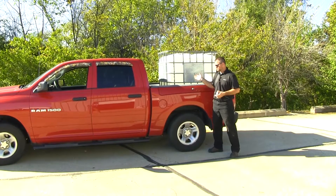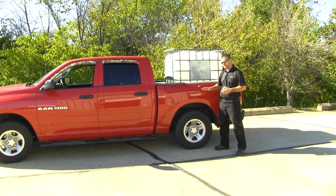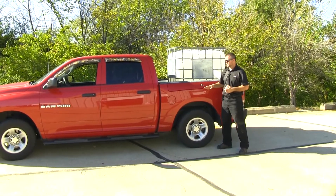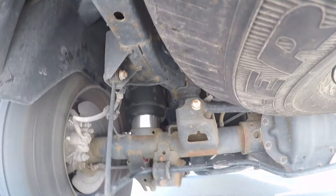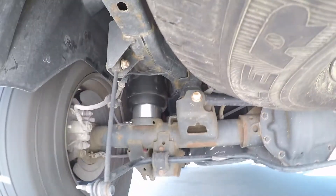Now with our load back in our truck and our airbags installed, we were able to get not quite the normal ride height or the factory ride height, but we are within a half inch to level with the front end. These airbags are going to take a lot of stress off of your factory suspension and will be a full replacement of your factory springs.